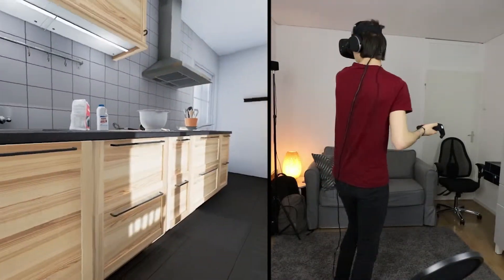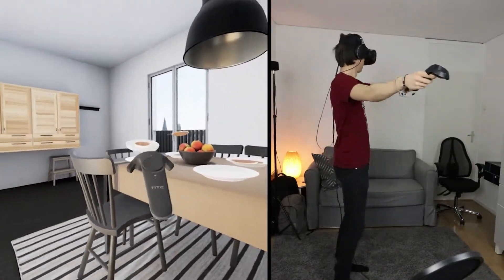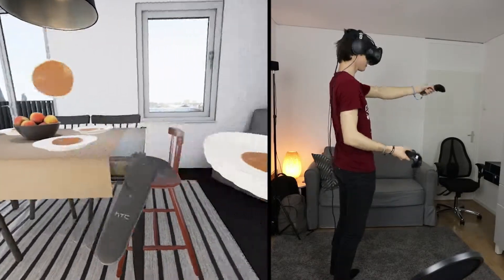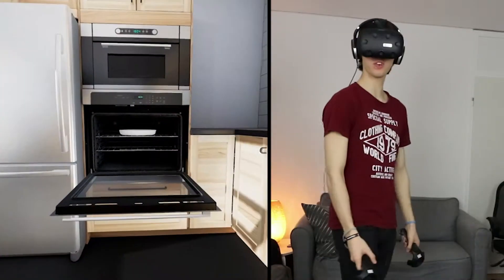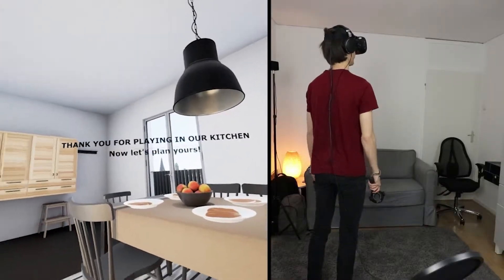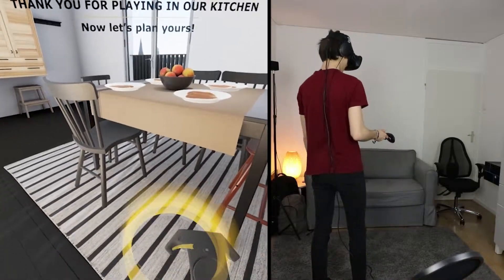Wait, who did that? I thought I was a... who did that? Whoa, it's just flying! Dude, what the fuck — it's just flying. Thank you for playing our kitchen. That's a weird thing to say, but okay.